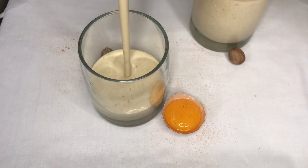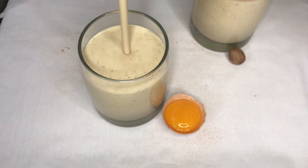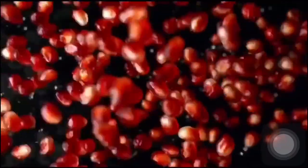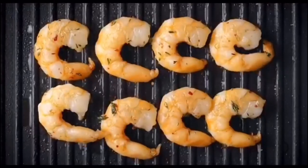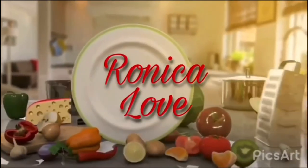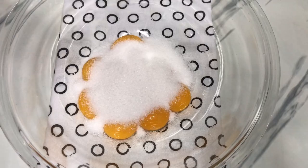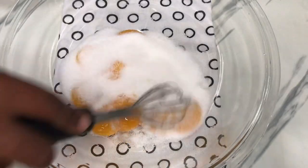Today we are going to be making some homemade eggnog. I'm using eight egg yolks — if you're using large eggs you only need six egg yolks. I also add half a cup of granulated sugar.